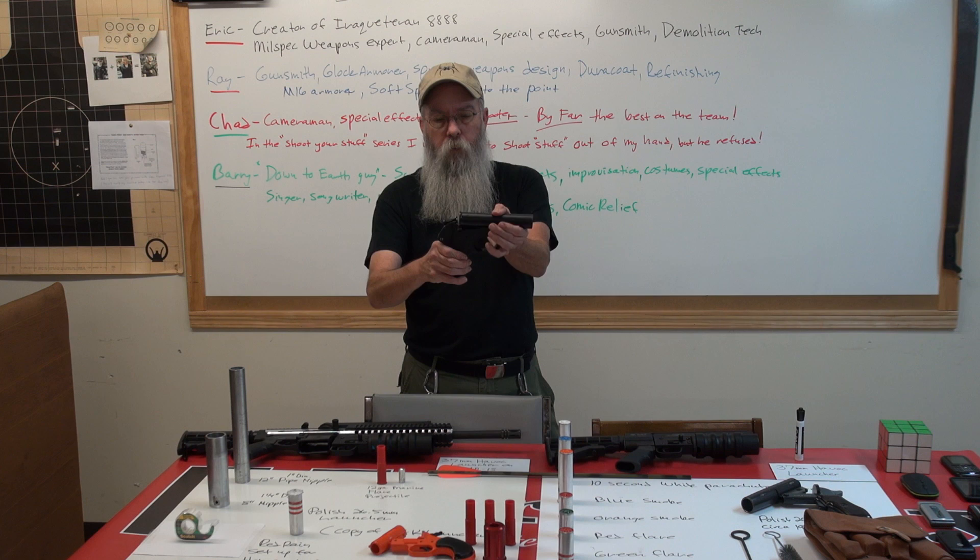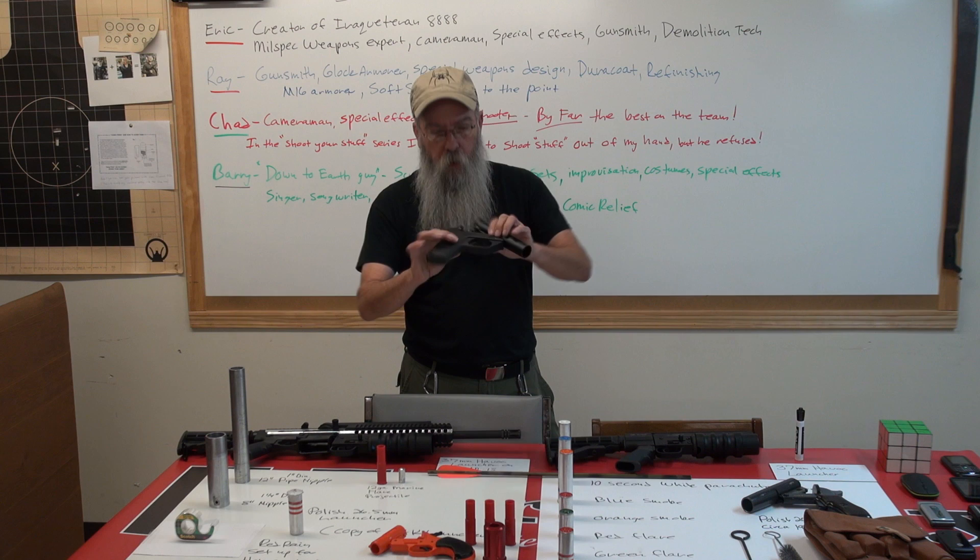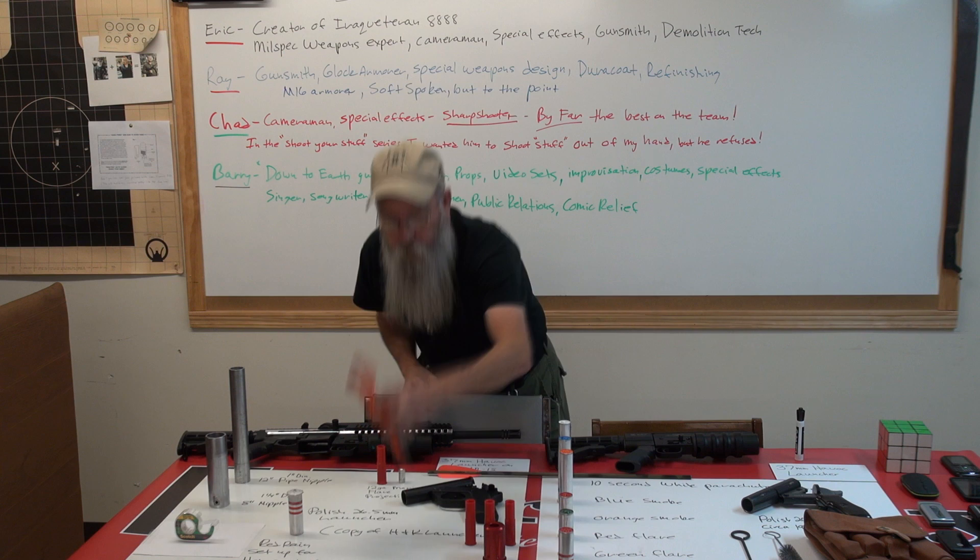Right here we have a Polish copy of the H&K. This is a nice little flare gun — it's light, weighs about two pounds. The flare gun doesn't have to be all that stout to handle the flares and so on and so forth, but this is the Polish-made copy of the H&K.